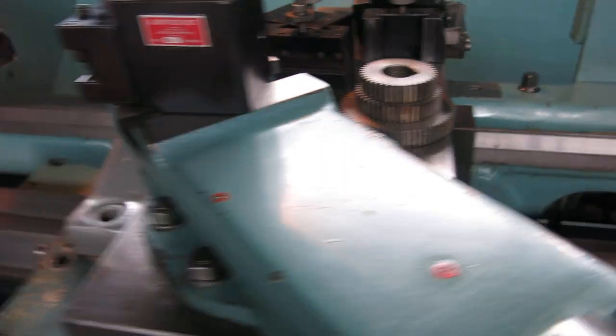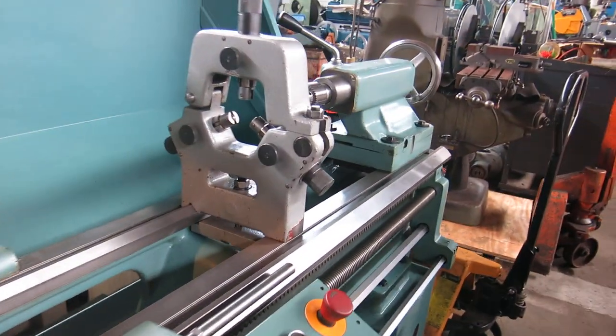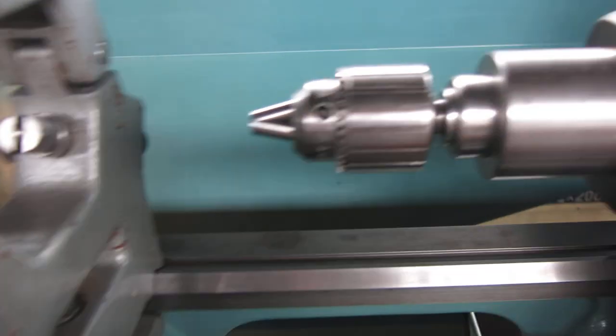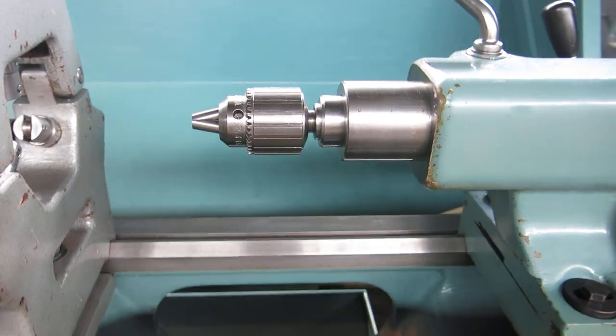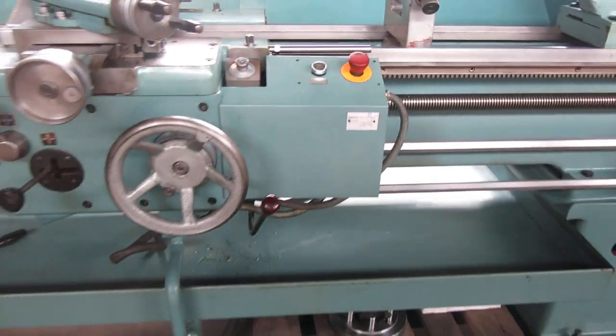There's an Aloris CXA tool post set with holders, a handful of miscellaneous gears, a follow rest, a steady rest with roller jaws, and a Morse taper number five tailstock with a chuck in it. This machine also has rapids, which is real nice.